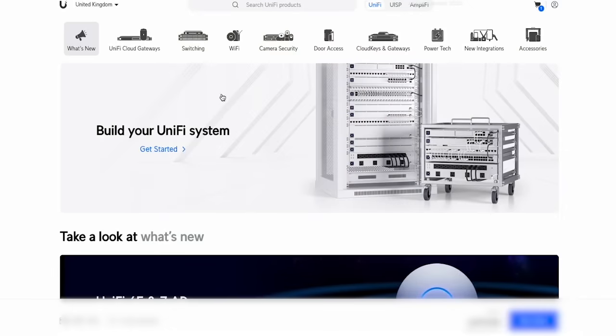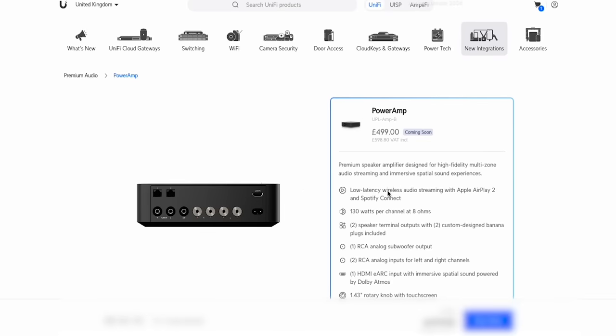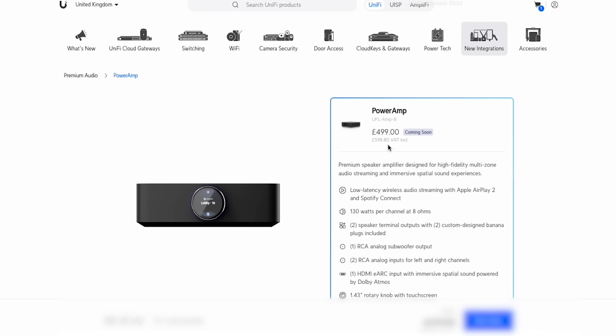I'm on the Unifi store under new integrations and the power amp is here. First thing to note is this is not actually out in the UK yet — I had to get this from the EU store. I know it's also out in the US and probably Canada, but it will be coming soon to us. The price is £598.80 including VAT, which is about £100 cheaper than the Sonos amp — a good selling point straight away.